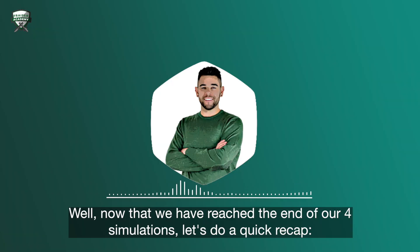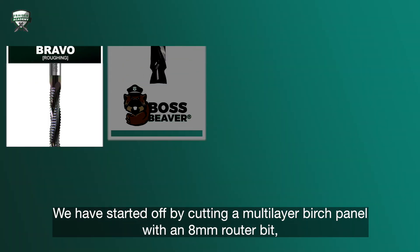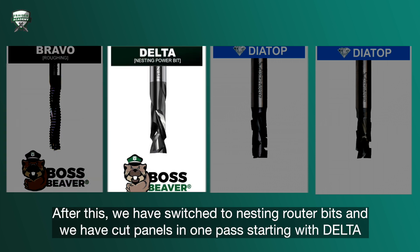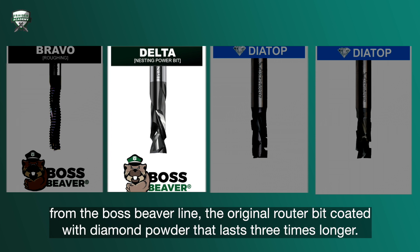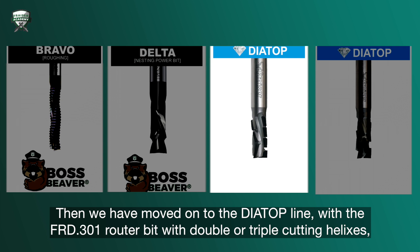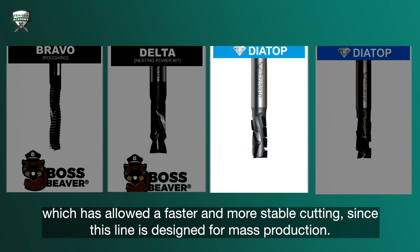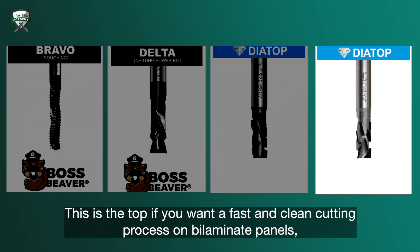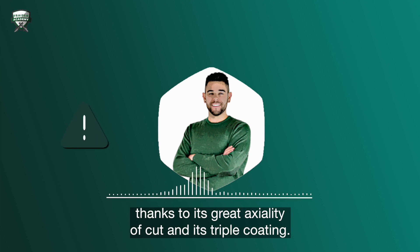Now that we've reached the end of our four simulations, let's do a quick recap. We started off by cutting a multi-layer birch panel with an 8mm router bit, simulating the cut for those who do not own a professional pantograph. After this, we switched to nesting router bits and cut panels in one pass, starting with the Delta from the Boss Beaver line — the original router bit coated with diamond powder that lasts three times longer. Then we moved on to the Adaya Top line with the FRD.301 router bit, with double or triple cutting helixes, which allowed faster and more stable cutting, since this line is designed for mass production. And lastly, we've seen and listened to the FRD.303 router bit at work from the Diatop line as well — this is the top choice if you want a fast and clean cutting process on bilaminate panels, thanks to its great axility of cut and its triple coating.